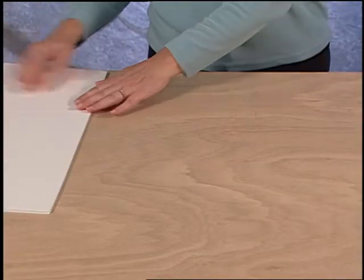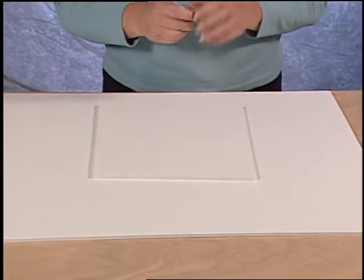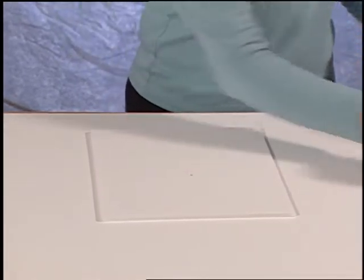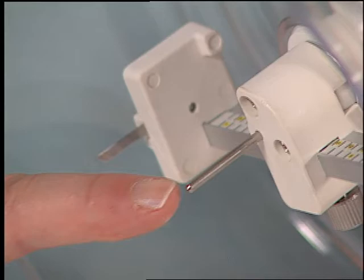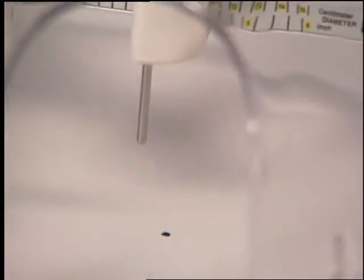When using the Foamwork Circle Cutter, always make sure you have a scrap piece of foam board under the foam board you are cutting. Determine the center of the circle by making a reference mark. Now place the Foamwork Circle Cutter with the centering pin on top of the mark you made.